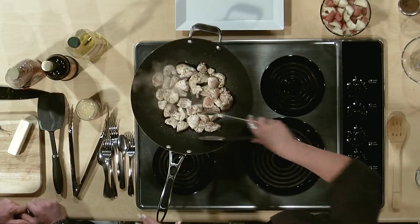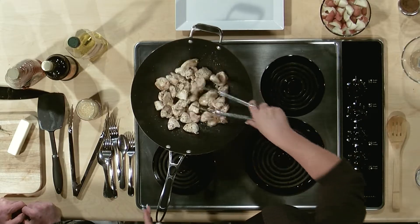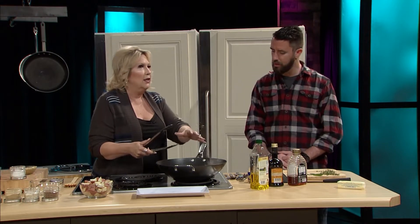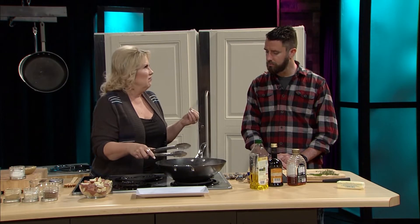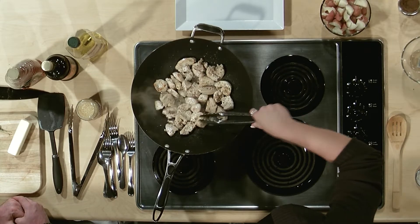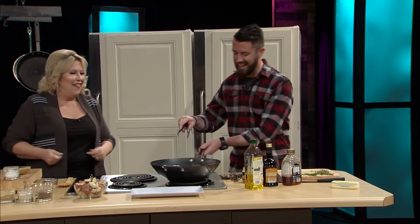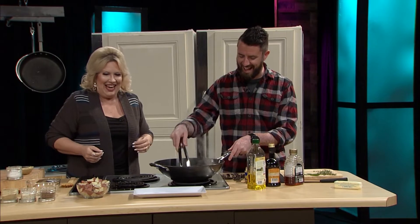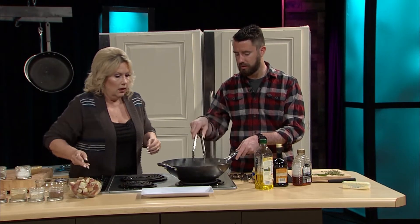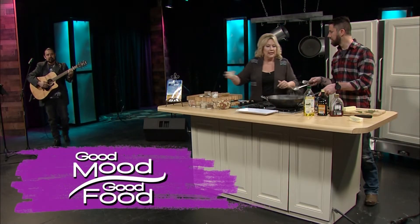This is already almost cooked through! That wok really cooks it fast — everybody needs to invest in one. So we're going to finish this up; when we come back from the break we'll start adding things. I want to get it a little bit brown because I don't like mushy chicken — I like to get the golden on it. Let's flip these over. And let's add some salt and pepper, and some onion powder.